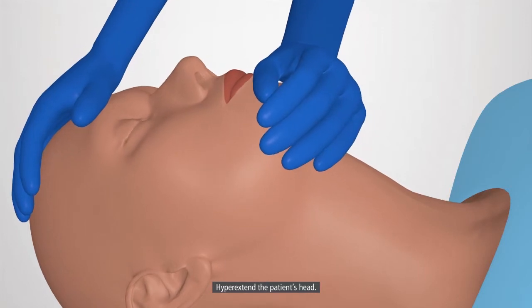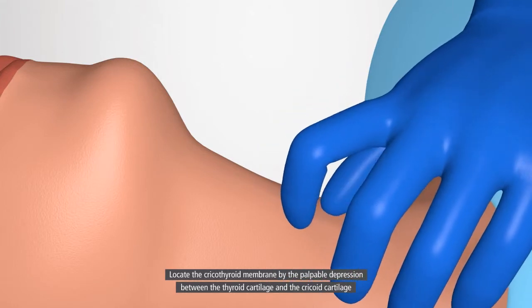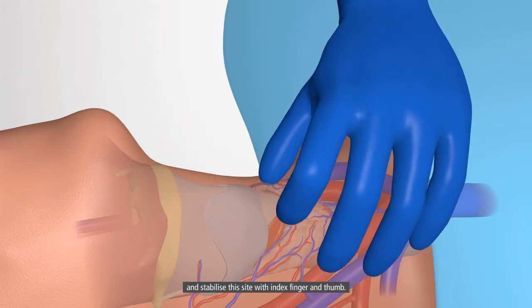Hyper-extend the patient's head. Locate the cricothyroid membrane by the palpable depression between the thyroid cartilage and the cricoid cartilage, and stabilize this site with index finger and thumb.